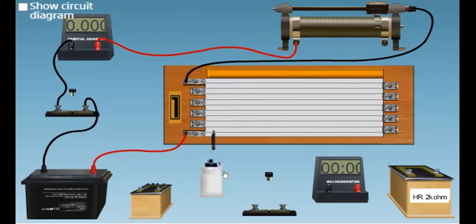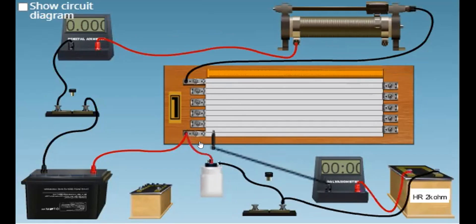Now, to determine the internal resistance of this cell, we connect the positive terminal of the cell to one end of the potentiometer wire. The negative terminal is connected to a galvanometer through a high resistance box. The galvanometer is connected to a jockey. And parallel to this cell, we connect a resistance box from where a known resistance can be taken.